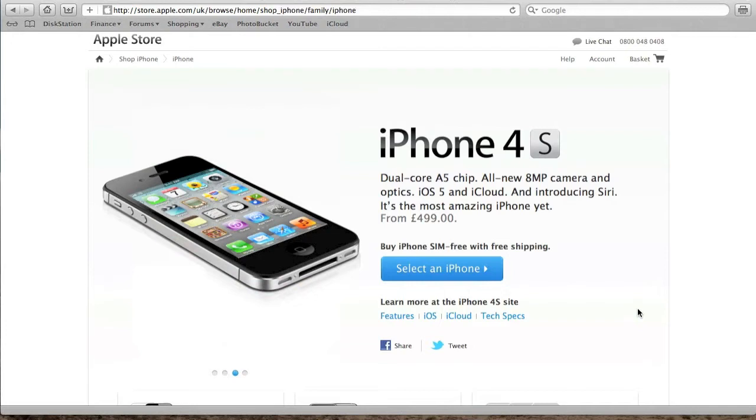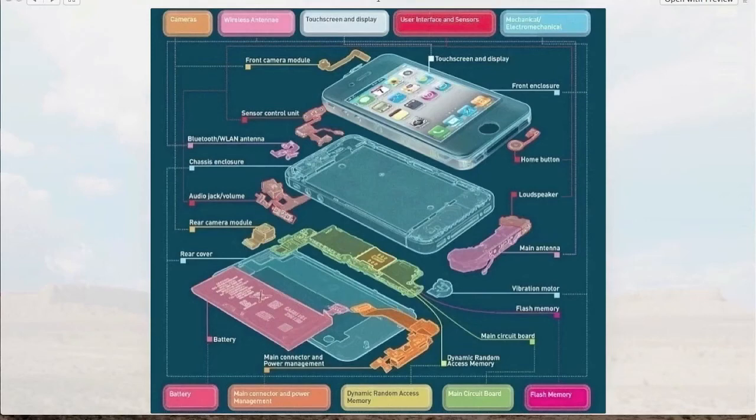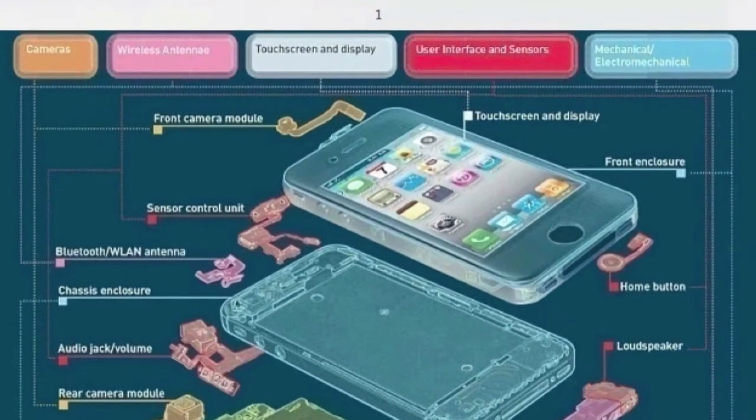Here we've got an image of the iPhone 4S torn down with its main components. Looking at the top row first, we've got cameras - that includes the front and rear modules - coming to a total of £10.98. Only 11 pounds for the cameras. The wireless antennas, the band that goes around the iPhone itself, comes to £18.75. The touchscreen is actually one of the most expensive parts of the entire unit, coming to £23.09 for the entire touchscreen display.